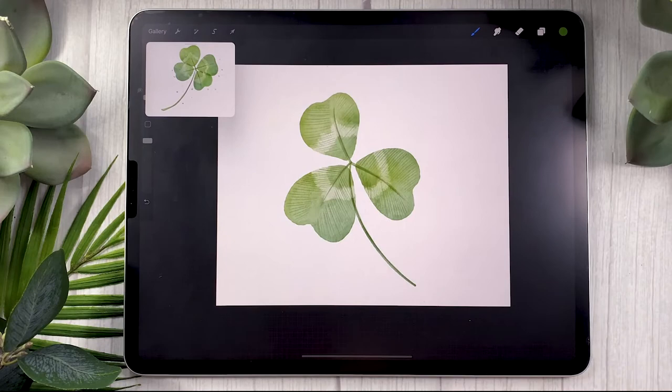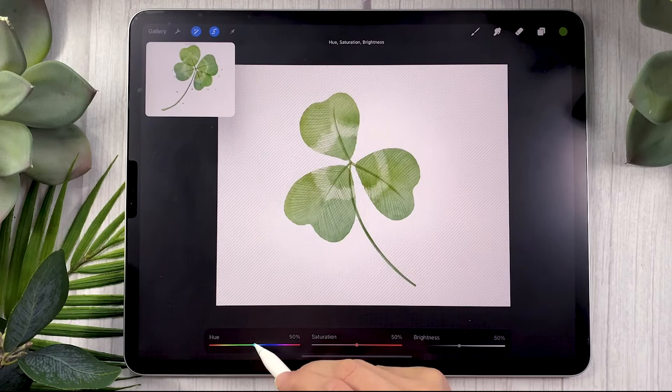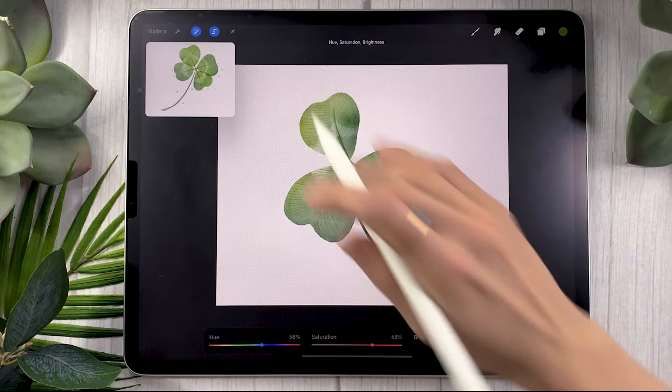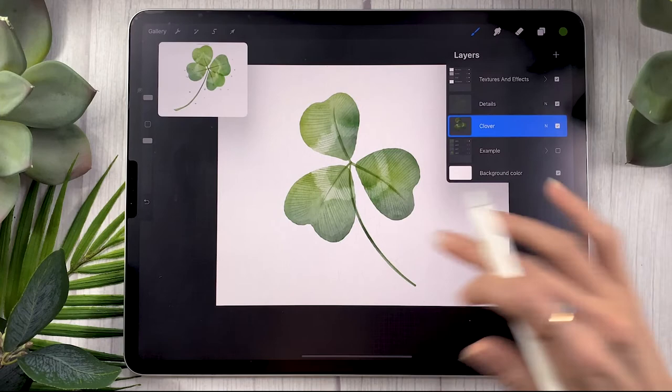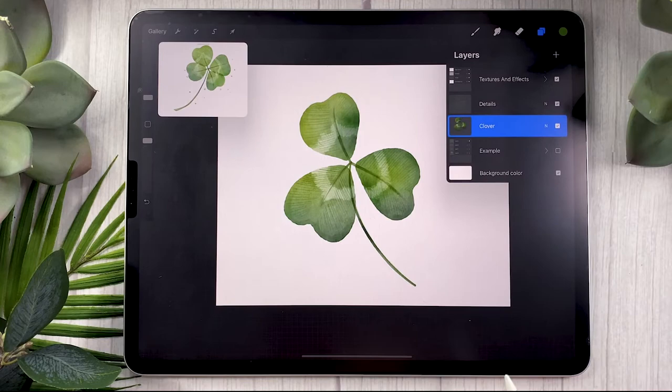Do this step twice: go back to the selection tool set to freehand and select a different part of the clover, feather the selection around 30%, but this time shift the hue to the other side. If you started with yellow, go towards blue — up the saturation quite a lot and lower the brightness, and that way you get something that really pops. When drawing with watercolor brushes or a lowered opacity brush, you can duplicate your layer to get something a bit darker, lower the opacity of the top layer until you like it, then merge the two layers together.